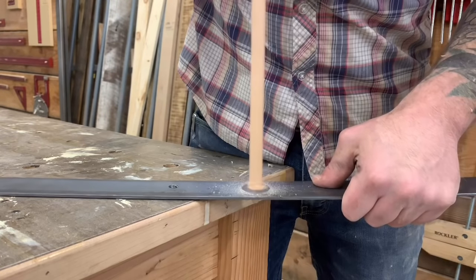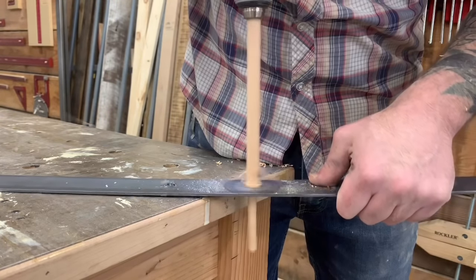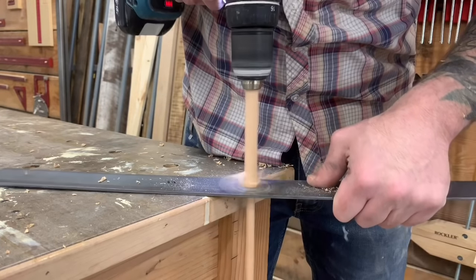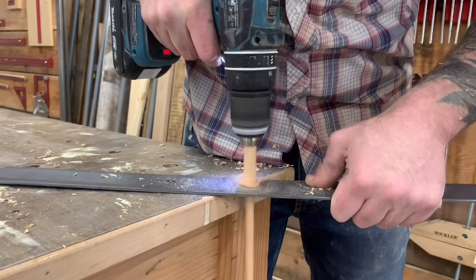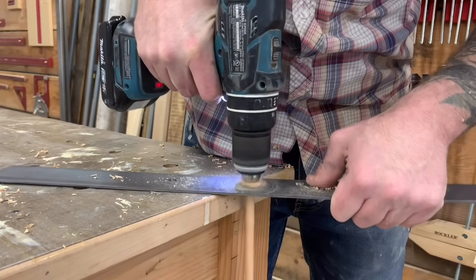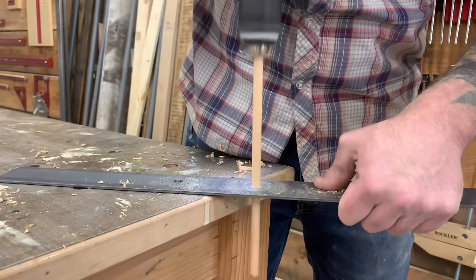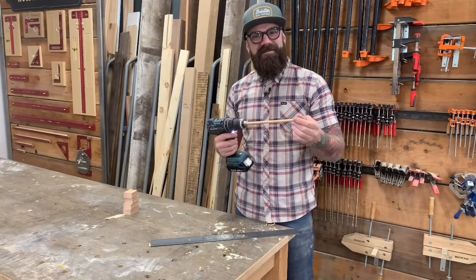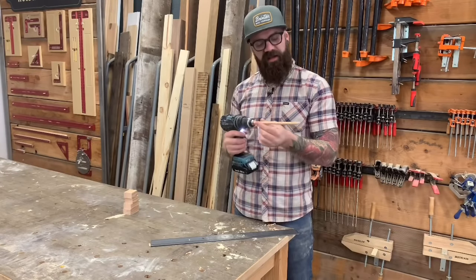This is where that nasty burr comes in really handy — the burr is acting like a miniature chisel, chiseling away the excess wood and creating your dowel. Firs — you never knew they could be so important.